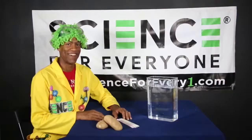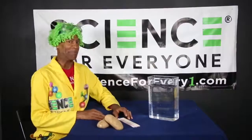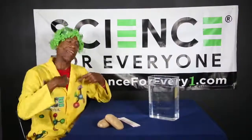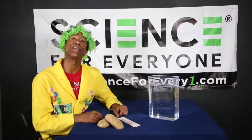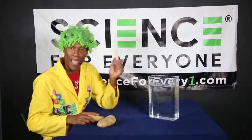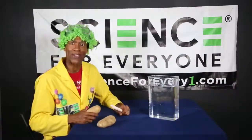Hey, we're back for another episode of It's Time to Steam with the Science Machine. Are you excited? I'm excited. Today's show is really, really simple when it comes to the materials that you'll need. All you'll need is a potato and some straws, and that's it. So let's jump right into it.